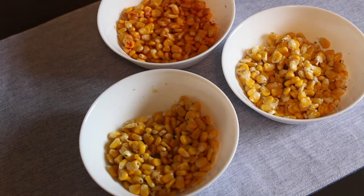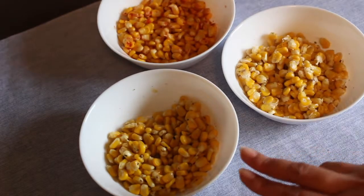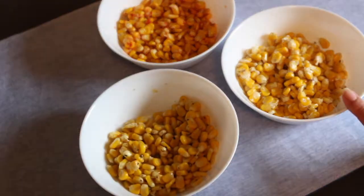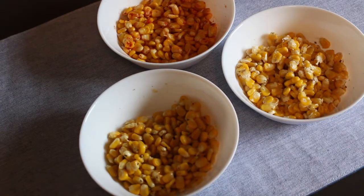Hi guys, welcome to another video here with me at the Aspiring Home Cook. Today's video is going to be a super simple yet really delicious snack option. We're going to take boiled corn and serve that up three different ways: buttered corn, chaat masala corn, and a cheese and herb variant of corn as well. Let's quickly go ahead and take a look at the ingredients required to put this together.